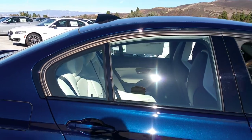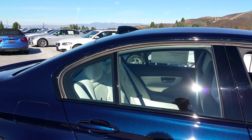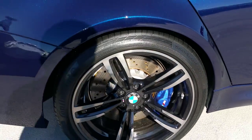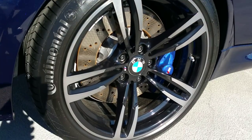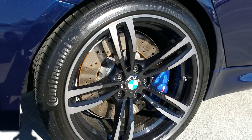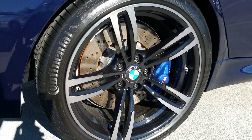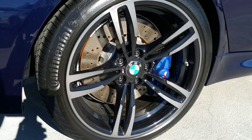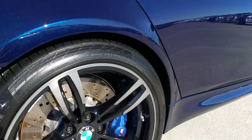You have your M compound brakes — four-piston up front and two-piston in the back — and that's standard. Looking at those rotors, in the back we've got a 14.6-inch rotor, and in the front it's 15 inches, so you definitely have the stopping power for this car.